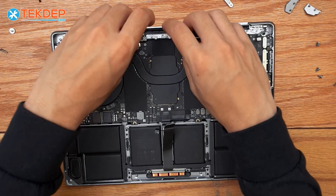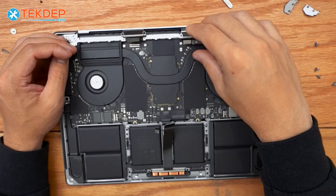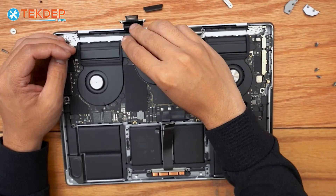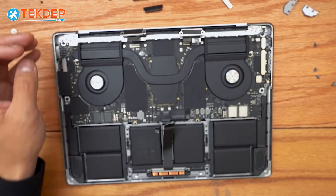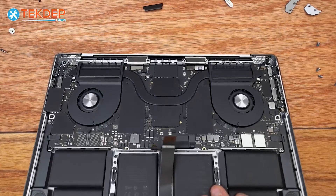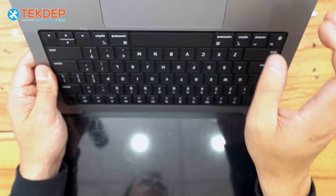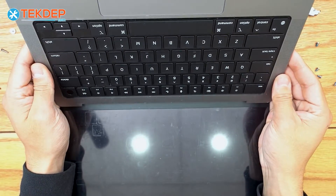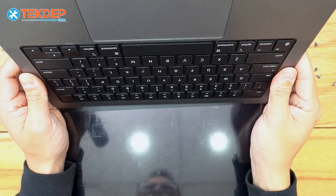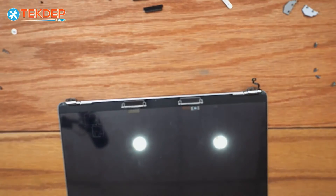With the T8 screws removed, we make sure to unclip the LCD display connectors and take out the little black covers. Then we open the unit to disconnect the LCD from the top case. Once open, we pull directly flat and it separates the top case assembly from the LCD.